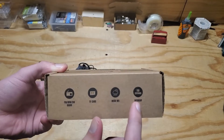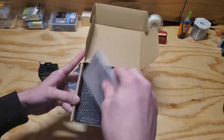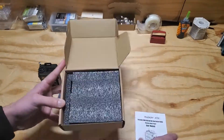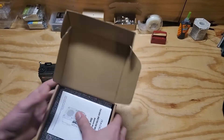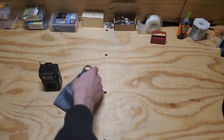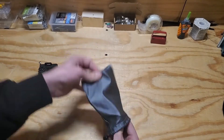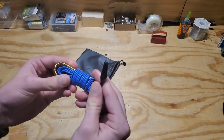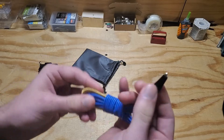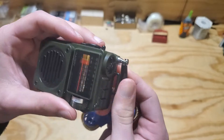It has memory card support and you can store stations in a scan list. In the box you get a little manual which is actually pretty good. It also comes with a nice little bag and an alligator clip-on random wire antenna. I haven't used it yet, but it just clips onto the telescopic antenna on the radio.